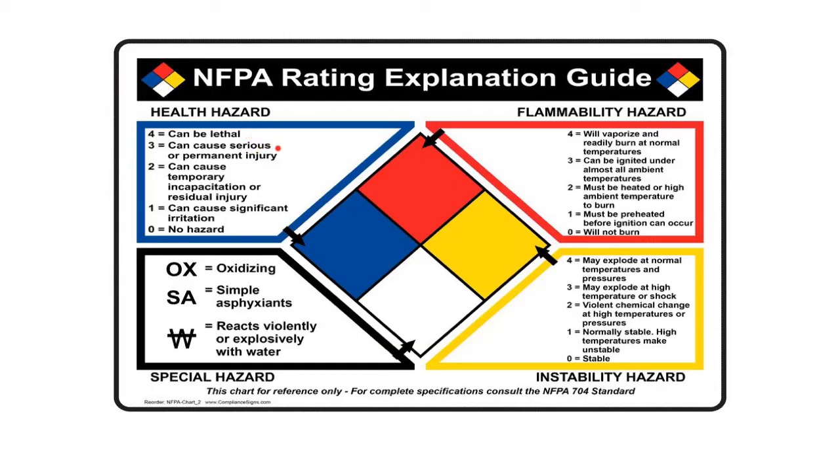A 3 is also pretty bad — it can cause serious or permanent injury. A 2 can cause temporary incapacitation or residual injury, or significant irritation. Irritation is not so bad, and then zero is no hazard at all. So if something has a health hazard of 4 it can kill you, if it has a health rating of zero there's no hazard, and 3, 2, 1 fall in between.